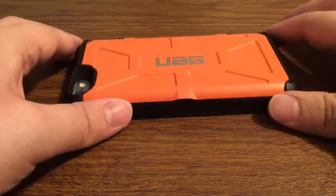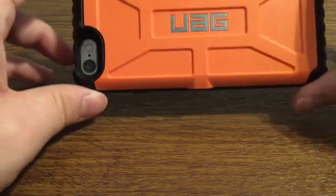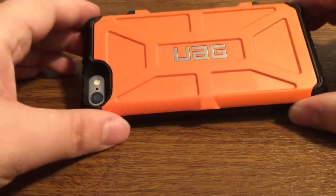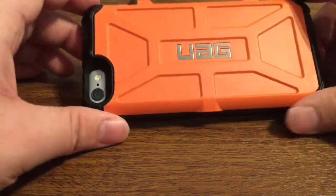Now I do want to let you know this case isn't going to be for everybody — it might be a little bit too thick for some people. But it also does provide the convenience of not having to carry around a wallet and a phone. So you can just keep your essential cards or some cash in here, and that way you have one less thing to carry when you're out traveling.